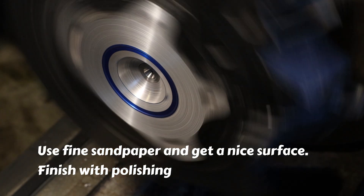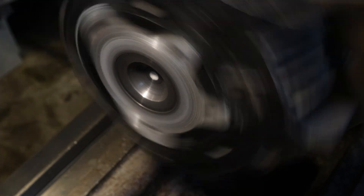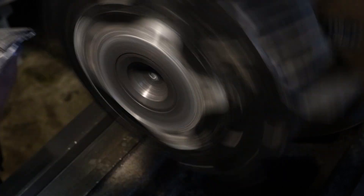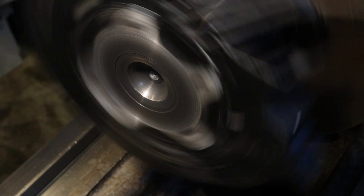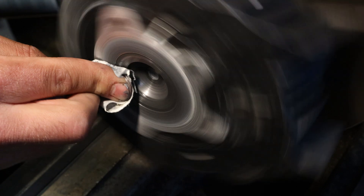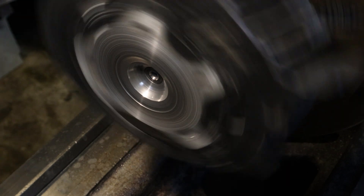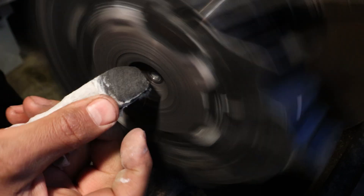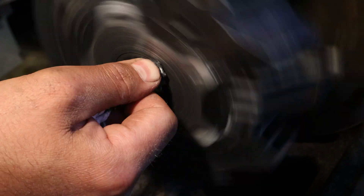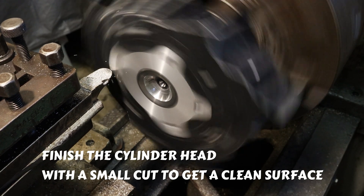Use fine sandpaper and get a nice surface. Finish with polishing. Finish the cylinder head with a small cut to get a clean surface.